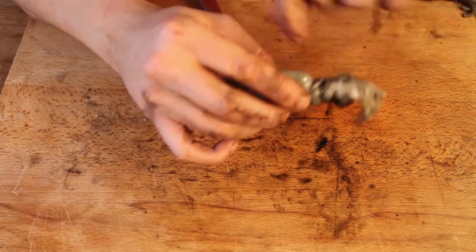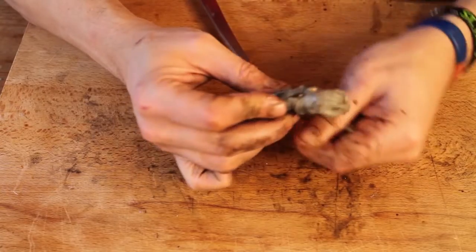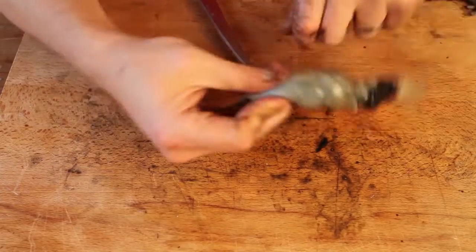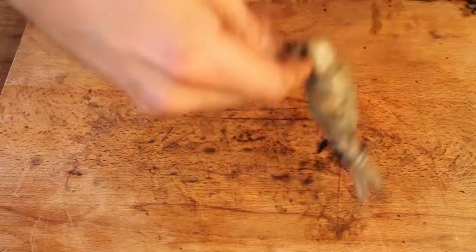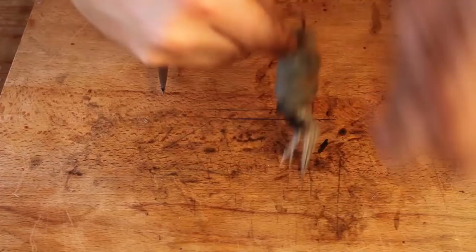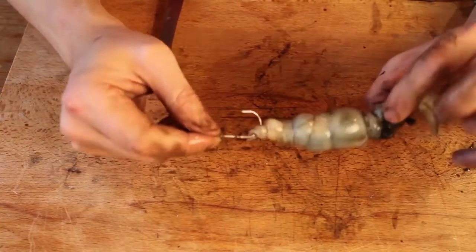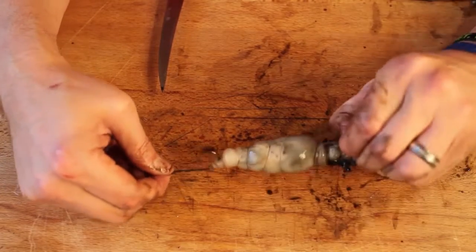A couple of turns right on the bend of the hook where the eyes are — that helps keep the hook point proud. Then you can work your way up the body. You don't need to do a massive amount of turns up the body. You want to secure the very top of the squid around that top hook — that just gives it a little bit more extra security. There you go, that's your stuffed squid bait.